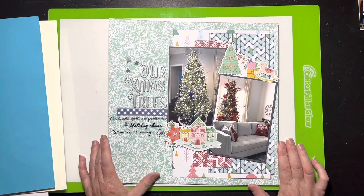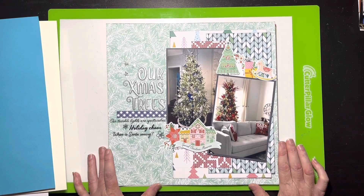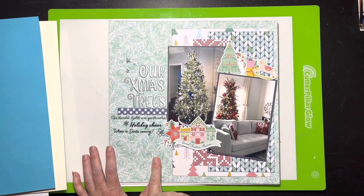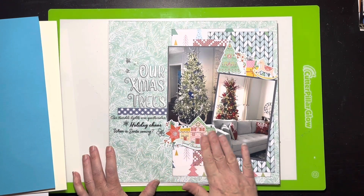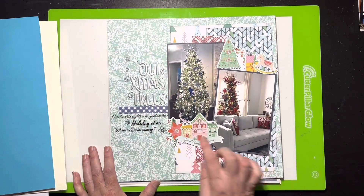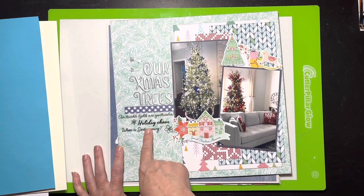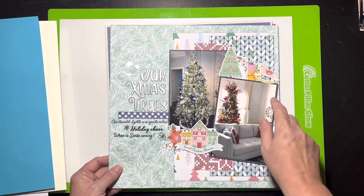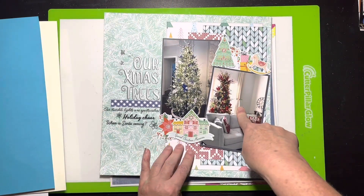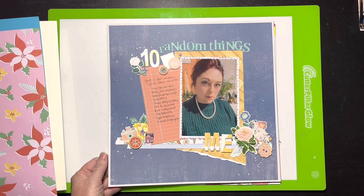This one uses the new Hip Kit that just arrived in November — it's very Christmasy, and I had just taken pictures of our Christmas trees so it was perfect timing. They had clear stickers with black lettering that I thought were really pretty, and I was really happy with the little foiling on here. I put some elements up on foam for dimension. The video for this might not be up yet.